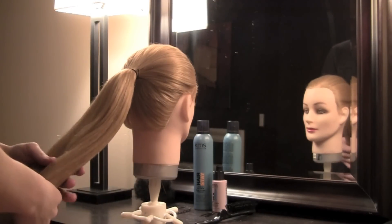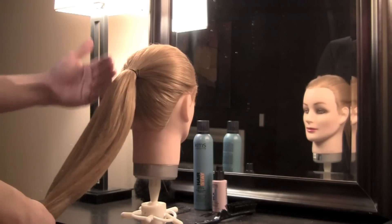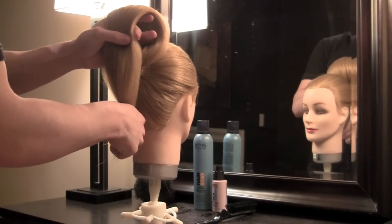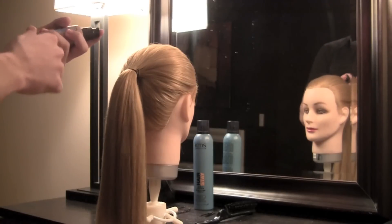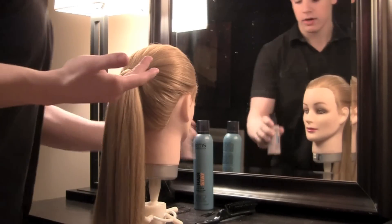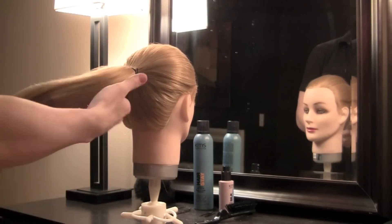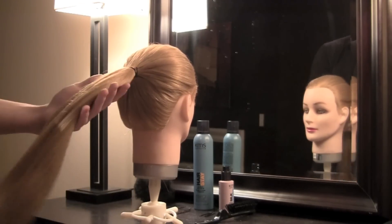To create this look, you'll need to create a ponytail. I chose to create my ponytail a little lower since I know that we'll be lifting the hair to create that chignon look. Now I'm going to take KMS's Silk Sheen Polishing Serum and put a little bit of this in the hair. This is going to give me a really reflective shine and a really polished look, which is definitely what I'm looking for in this hairstyle.